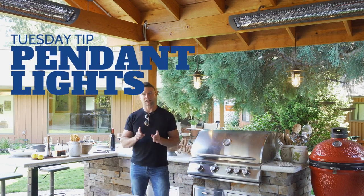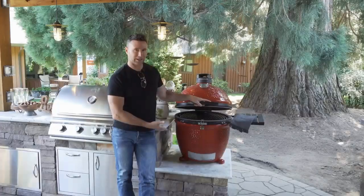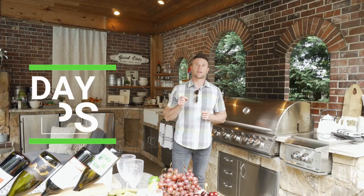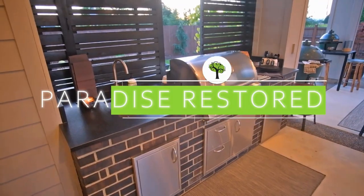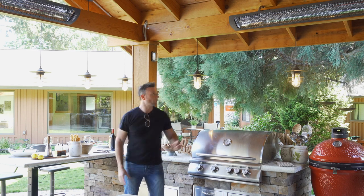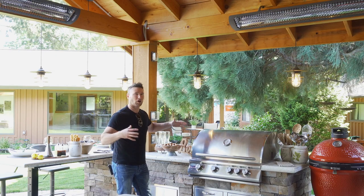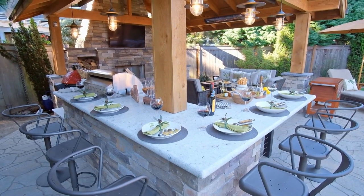The tip we're going to talk about today is pendant lights for your outdoor kitchen. You can see here we have the pendant lights on the bar side, and we even have the pendant lights over the barbecue area. It does kind of create a double bar area, which is really cool, and the pendant lights are the main draw of that space.